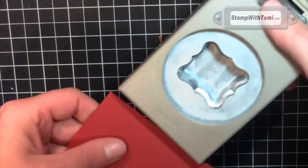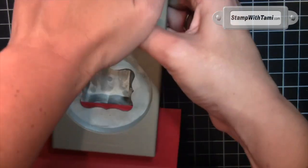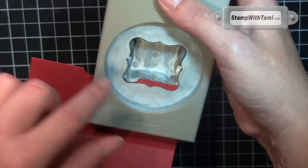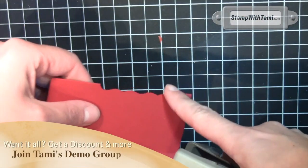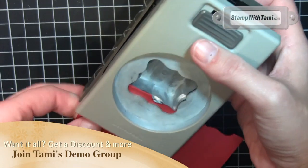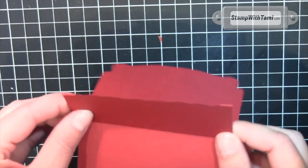Now to make our slot for the gift card — this is fun. We're using the curly label punch right in the center. Just push it up just a hair and punch that out. Then I moved it over so that the scallop fits in the edge, and punch again. Do that on both sides, and then our gift card goes right in that fancy little scallop slot — love it!